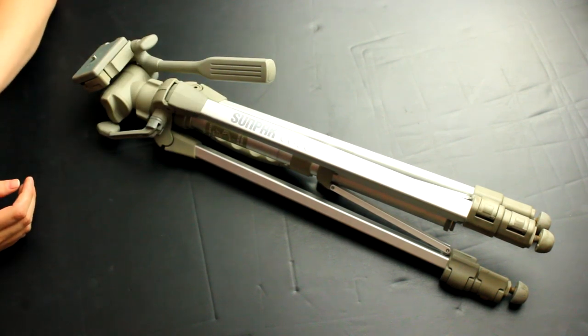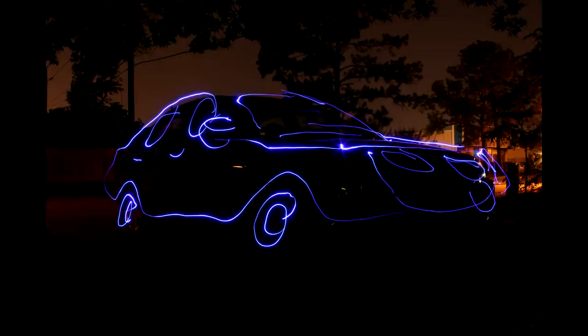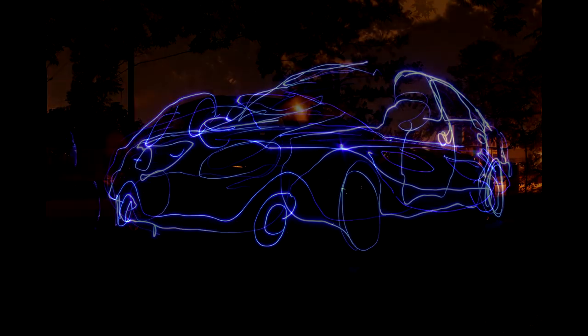If you do not have a tripod, just make sure to put your camera on a stable surface so it does not move. We're outside and ready to light paint — we can't wait to share the photos with you.